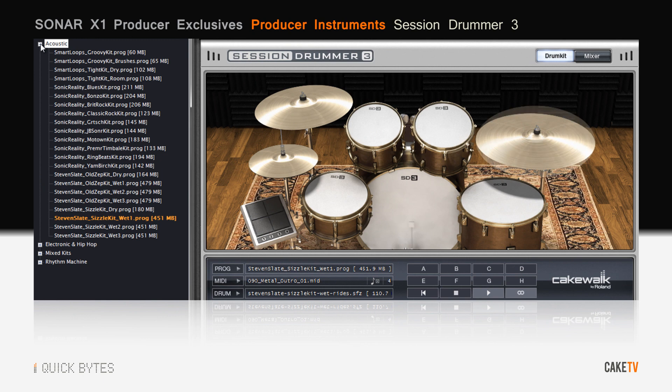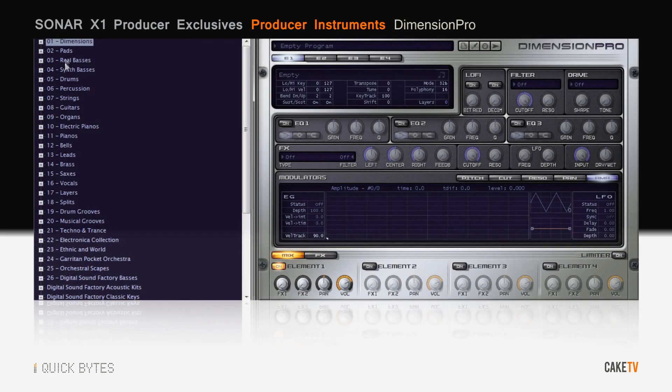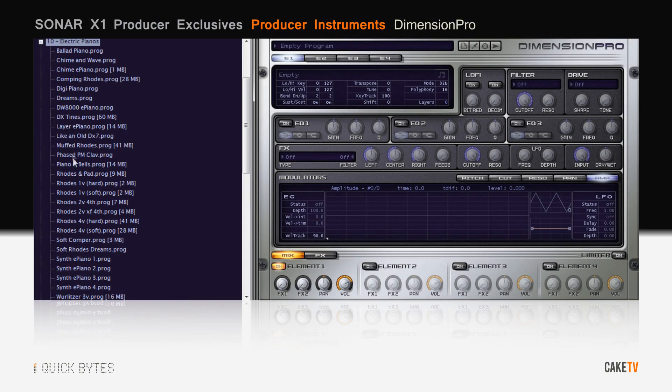Session Drummer 3 is packed with kits and patterns by Steven Slate, Sonic Reality, and Classic Roland Rhythm Machine kits. Brimming with over 1500 production-ready presets, Dimension Pro combines real instruments with advanced synthesis and endless possibilities.